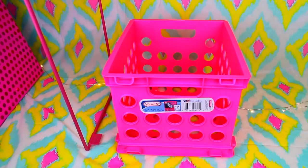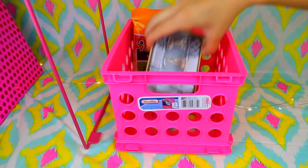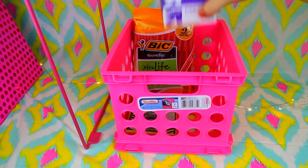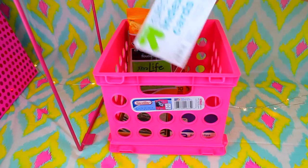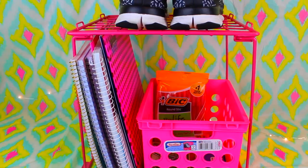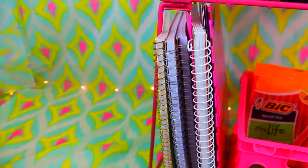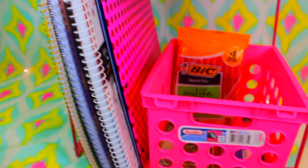If you have a ton of extra school supplies but don't know what to do with them and don't want to scatter them around your locker, I would totally do an extras bin. Just get a bin from Target and organize your extra school supplies in there. So if you ever need any school supplies throughout the school year, you'll always have this extras bin and can easily grab what you need.